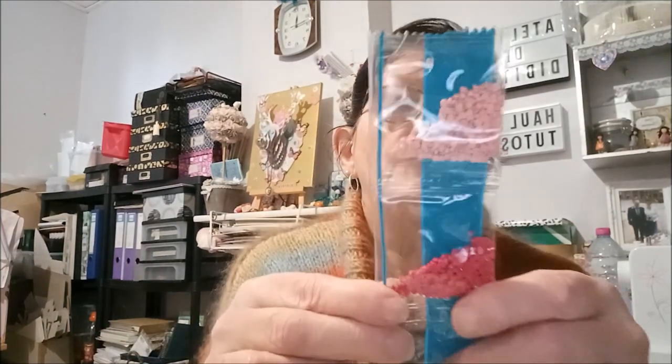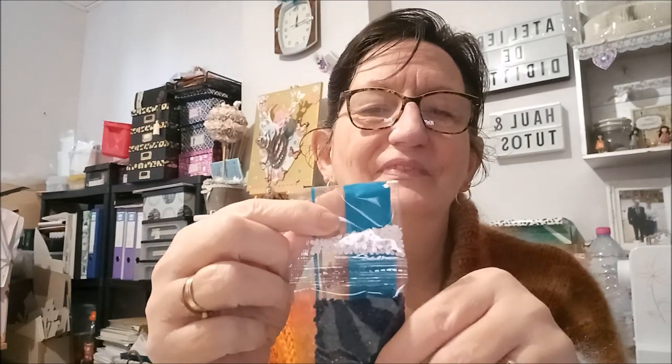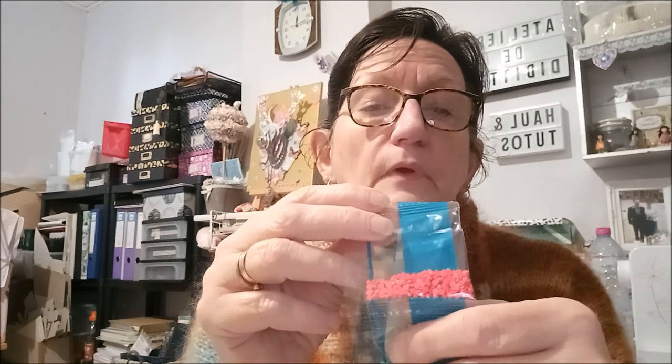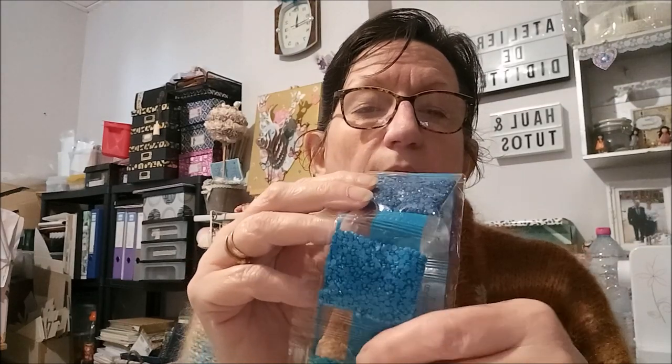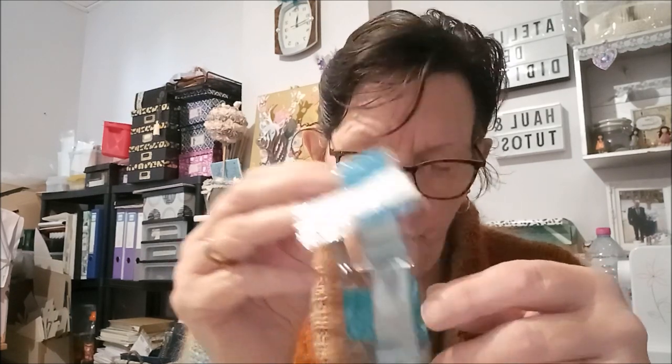Je vous montre les couleurs : du rose, un rose plus pensé, un plus clair, un vert d'eau, un bleu, un marron, un rouge. Ça c'est pas du noir — c'est un bleu marine. Encore un jaune, un rose — de jolies couleurs quand même. Encore un bleu marine mais un peu plus clair, il y a beaucoup de bleu. Et du blanc.